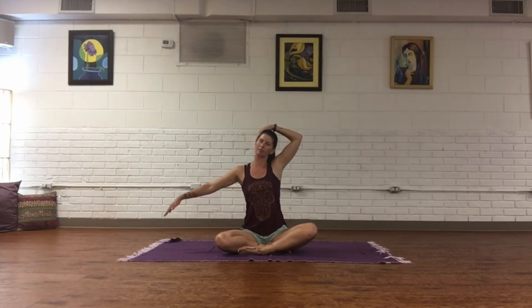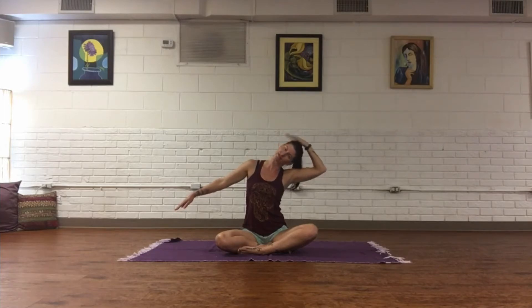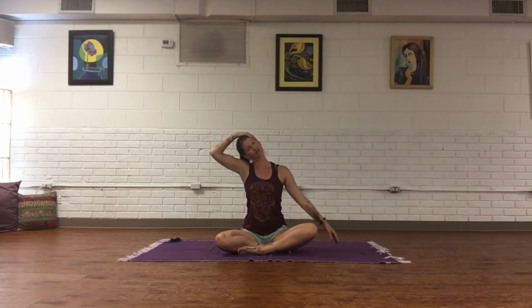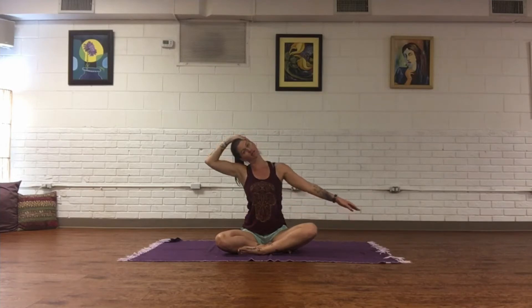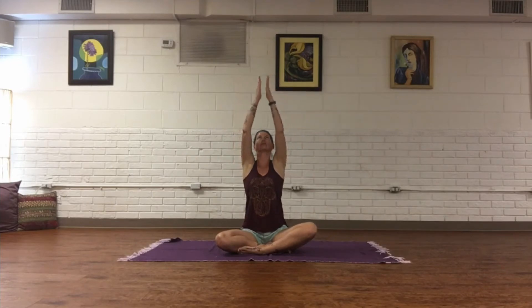Come back to center. On an inhale, bring the right arm all the way up, reach to the side of the head, extending the left arm up and out — just inviting the side of the neck to really stretch out. Inhale to center, release. Same thing with the left: reach it up, come onto the side of the head, inviting that neck to stretch out. This feels really good especially for those who sit at a desk for long periods or are driving.